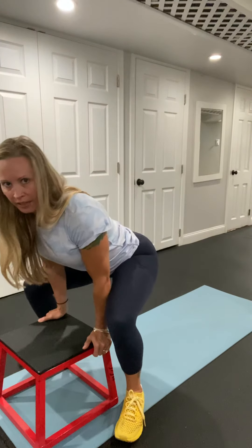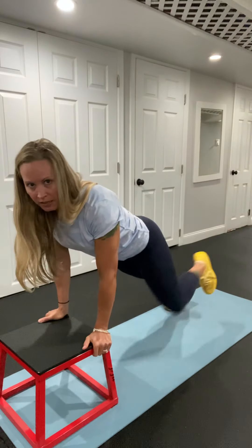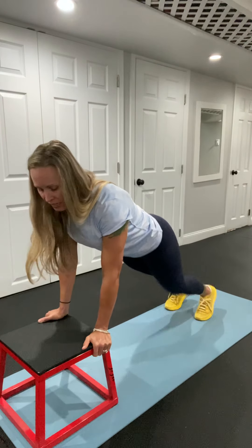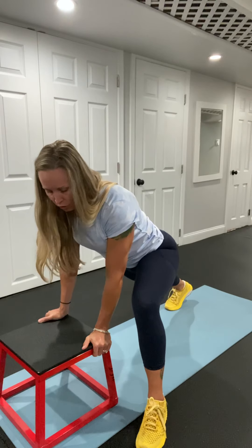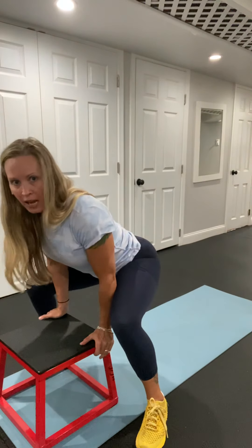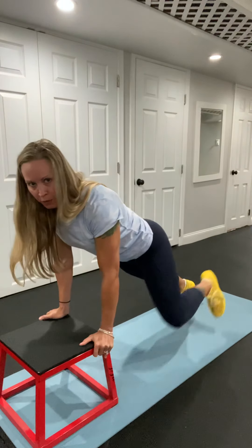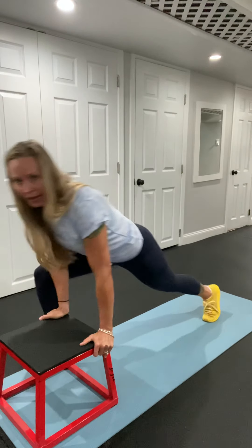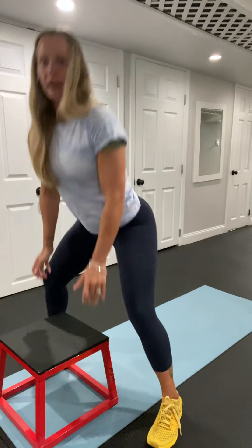Squat down again. Step back. Step back. That three-second plank. Again, heel nice and wide — use your mat. Heel and up. Your whole time, you're focused on pressing through your heels and sitting back in your butt. Not bending over.